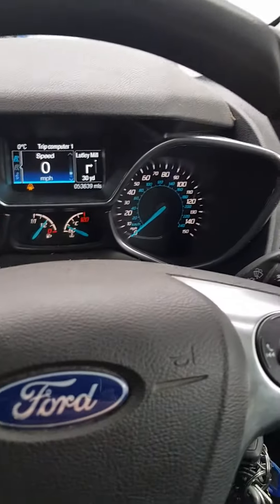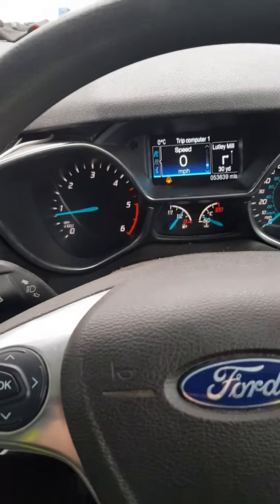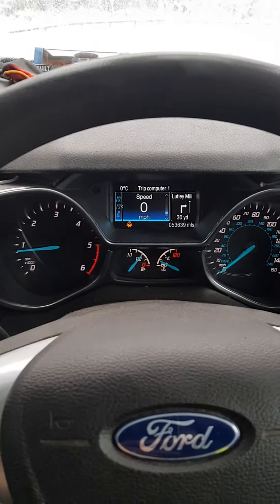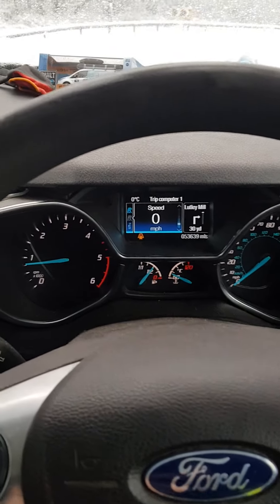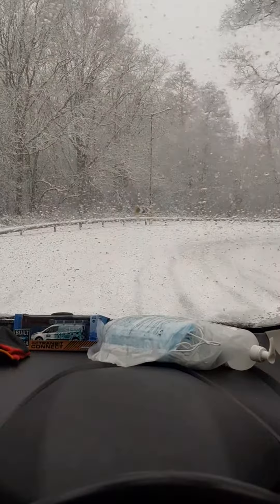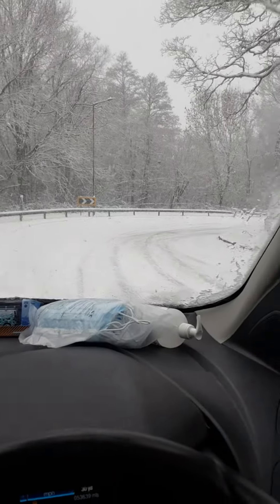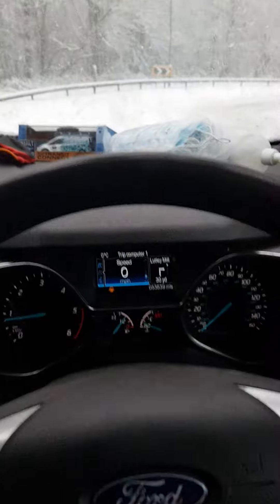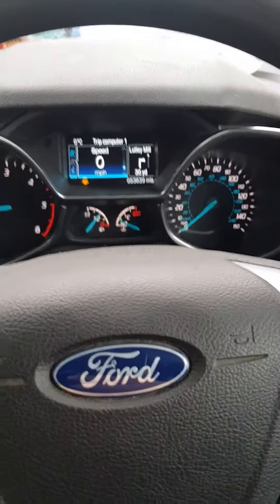Good morning. Today I'm going to talk about turning the traction control off. This is a Ford Transit Connect, 2017 plate. As you can see from outside, the weather is awful and it just isn't performing.